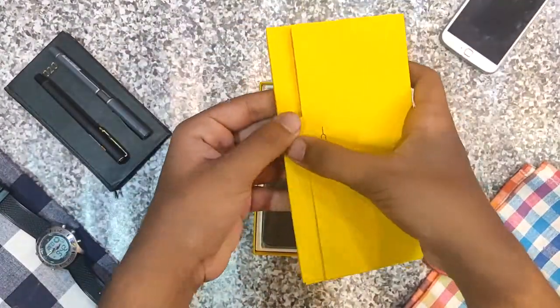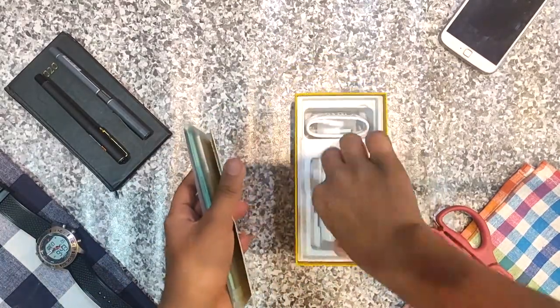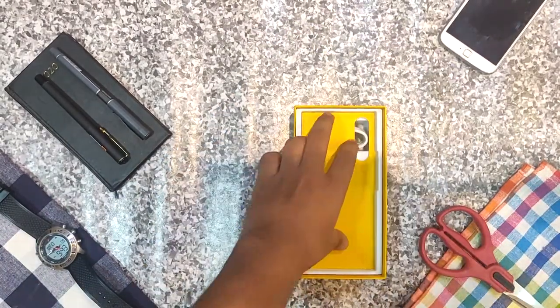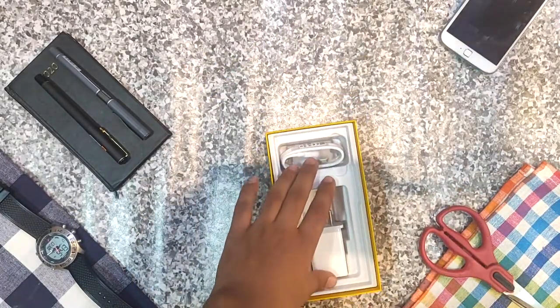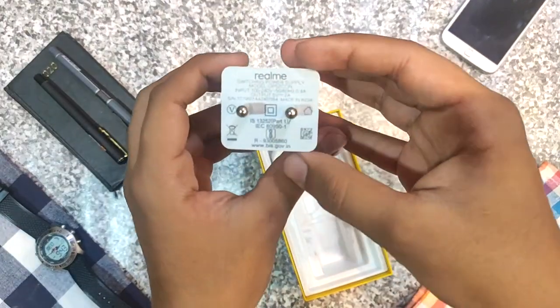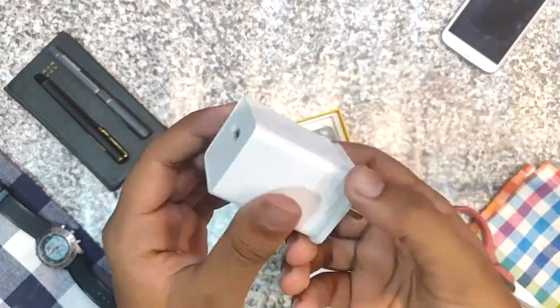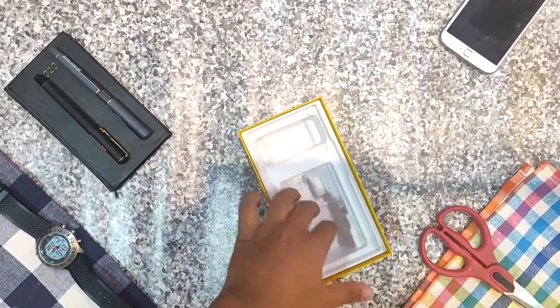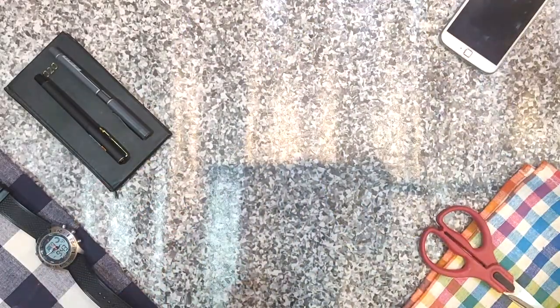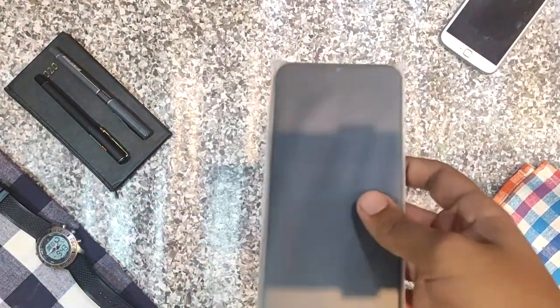If you open it, you'll have the SIM card slot tool. So finally comes our phone — let's keep that aside. This is a screen protector. The charger is 10 watts, which is good compared to the iPhone 11, which only has a 5-watt charger. It also has a long cable. So finally, let's take the phone out of the plastic.